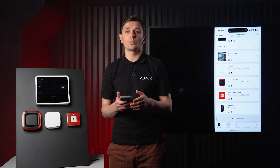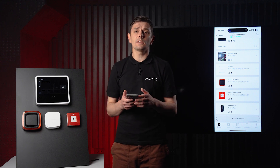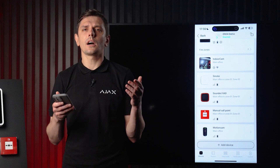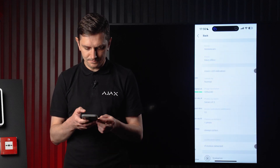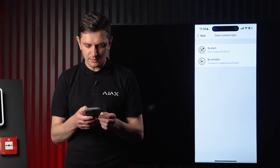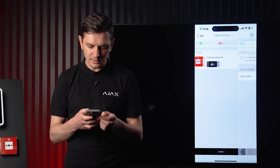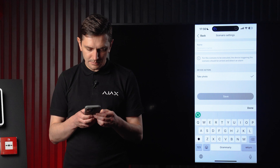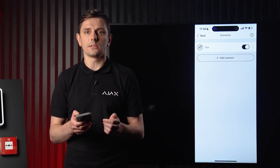Photo verification has become a standard for those who want to act fast, avoid costly dispatches, and stay in control even when off-site. To set up that kind of scenario, go to the device settings, then scenarios, and click create scenario by alarm. Let's select the manual call point for our demo and give it a name.